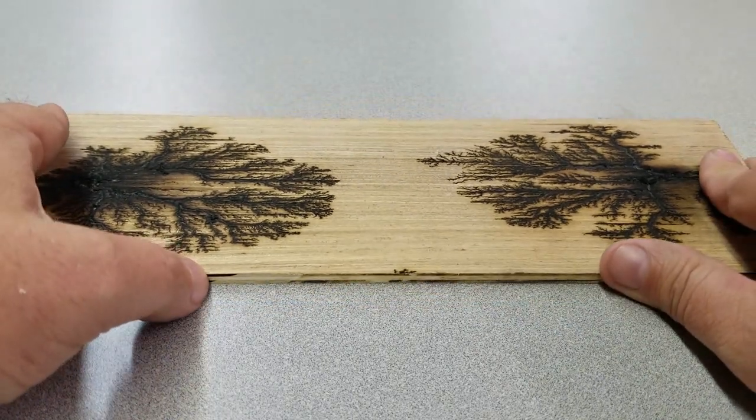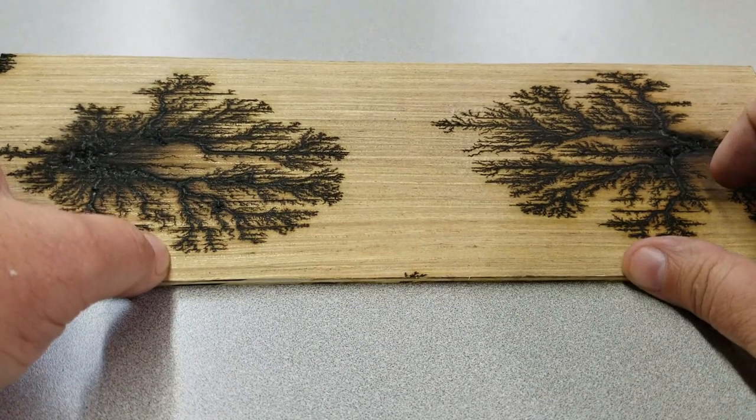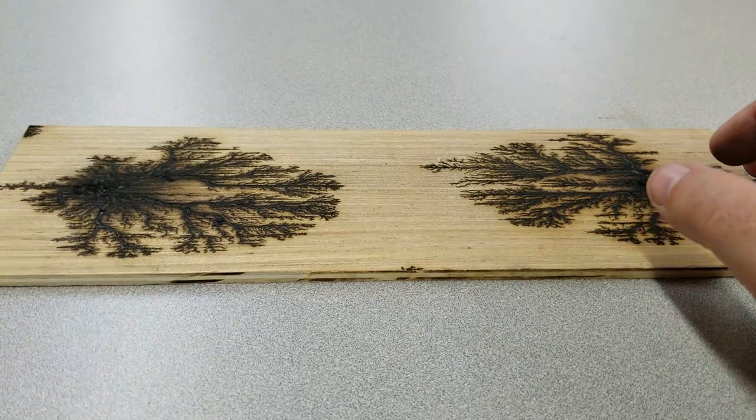So let's go out to the spray booth. I'm just going to grab a few random colors — there's no rhyme or reason to this, just kind of a test, kind of an experiment to see what happens.